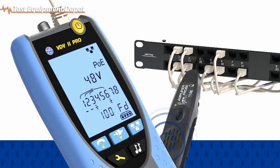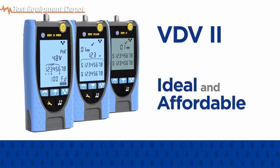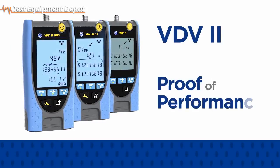For voice, data, and video cable verification, the VDV2 series is the ideal and affordable solution to deliver proof of performance.